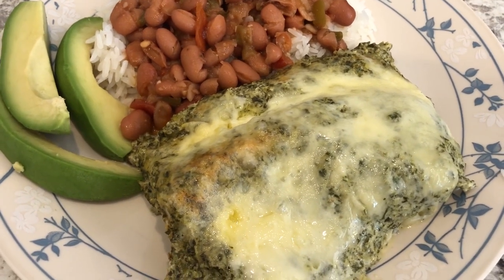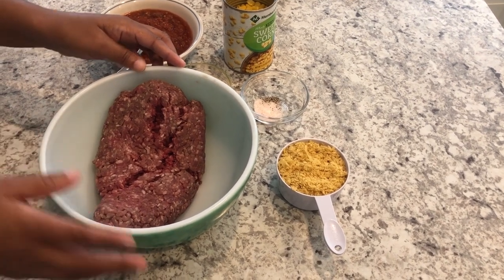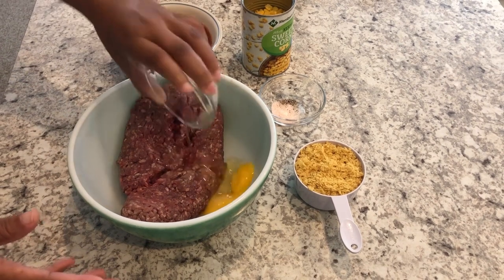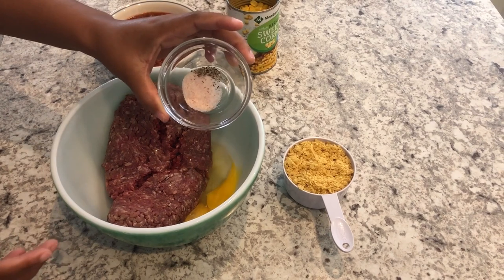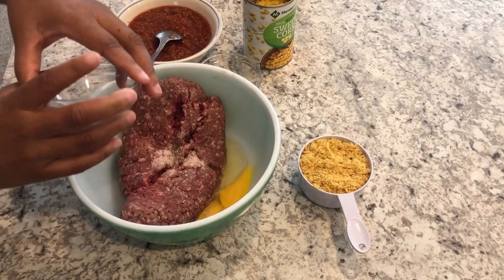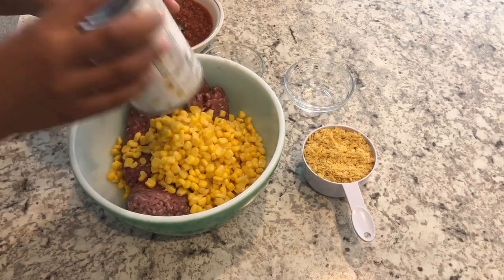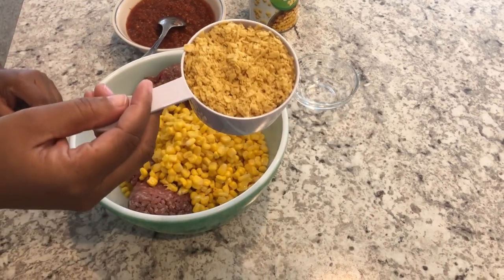Tonight I am making southwestern meatloaf. In my bowl I have a pound and a half of lean ground beef. I'm going to add an egg, some salt and pepper — you can add whatever spices you'd like — then a can of drained corn and some crushed tortilla chips.